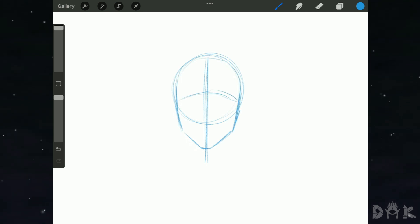Welcome to Dark Creation. In today's video we're going to be drawing Power from Chainsaw Man. Let's get into it. We start off with the circle, and Power will be looking at us from the front view, so we can start dropping in the ears.